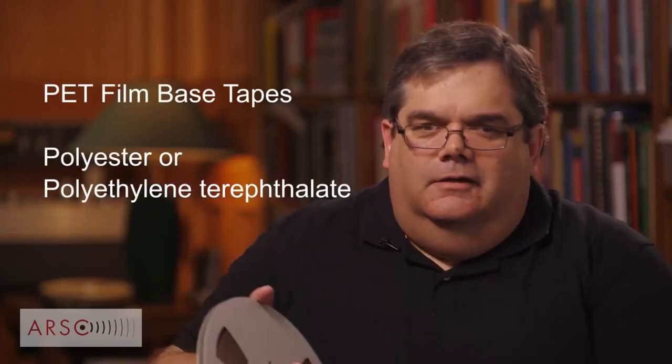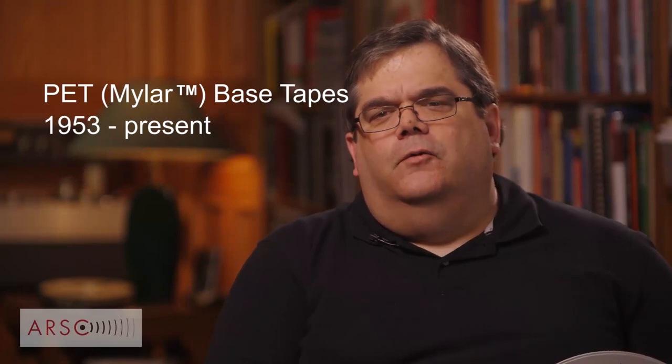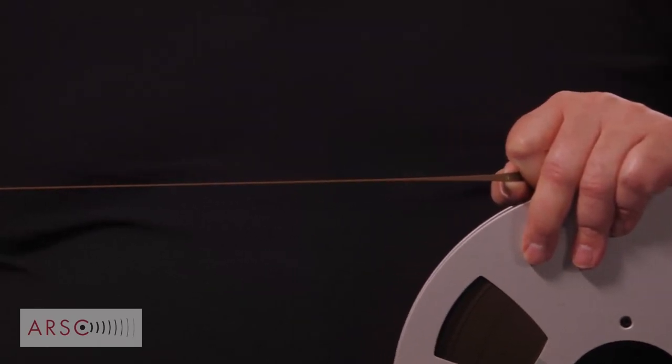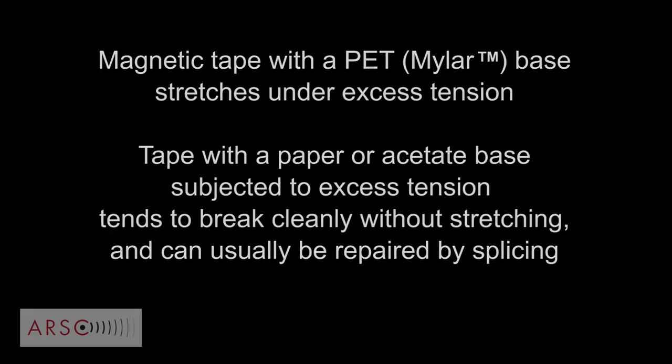We can now turn to the mainstay of late tape recording, which is PET film — polyester phthalate. We incorrectly refer to it as Mylar because Mylar is a DuPont trademark; other companies make it as well, so you can't buy Mylar from anyone but DuPont, but you can buy PET film from many sources. One issue with PET film is that it stretches — I've just made a swizzle stick out of this and I can't play back the recording from it. That is why acetate tape was preferred for a long period.